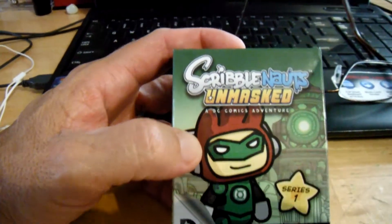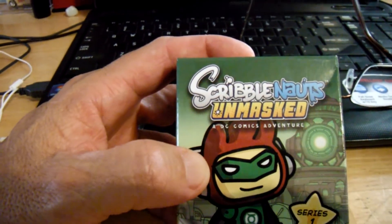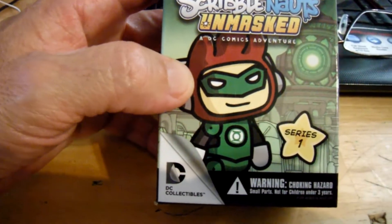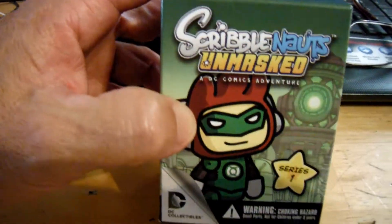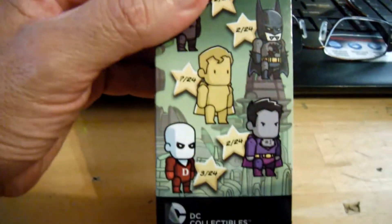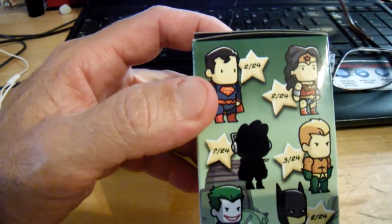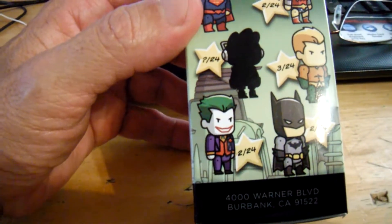Hello YouTube subscribers and friends. I'm unboxing another Scribblenauts Unmasked. It's in town — I took my son to GameStop and they had this figurine here. You don't know what's in this box, and I'm trying to guess.